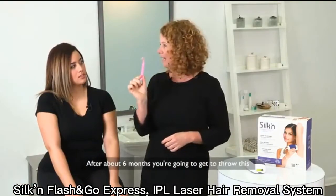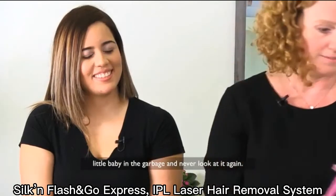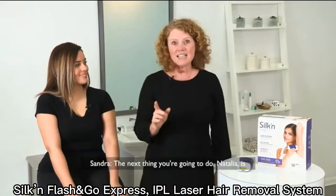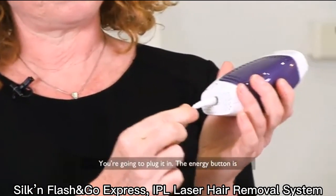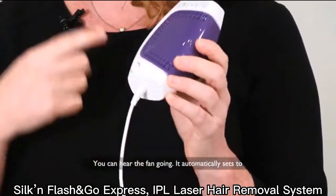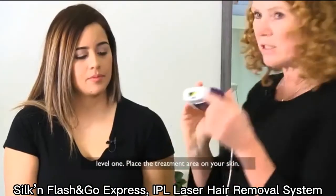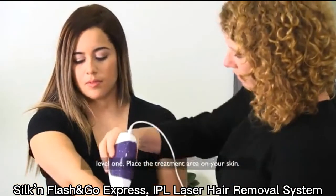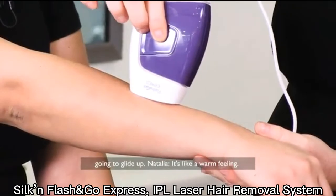After about six months, you're going to get to throw this little baby in the garbage and never look at it again. The next thing you're going to do is take your Flash & Go Express and plug it in. The energy button is on the back — press the energy button and you can hear the fan going. It automatically sets to level one. Place the treatment area on your skin, hold the trigger button down, and glide up.